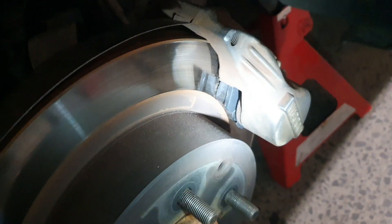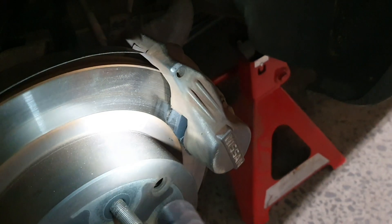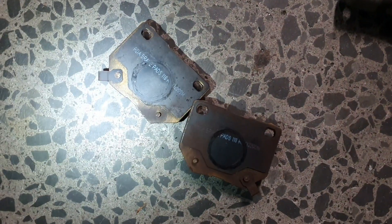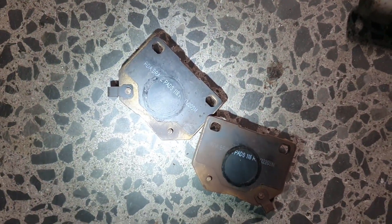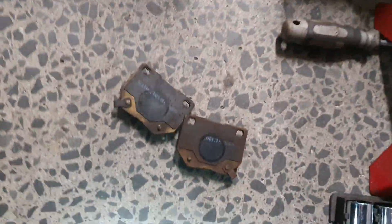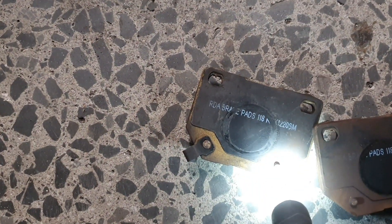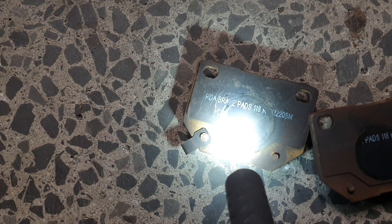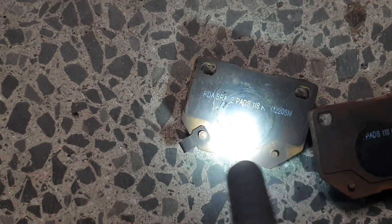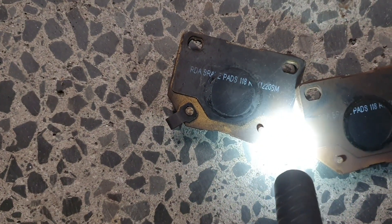The rear brake pads failed because they didn't know what they were — they don't have a compliance standard for them, so you can't put the car through the system and on the road. Guys, read the freaking part number. It's not hard. The piston has worn some of the number, but I can clearly see these are RDA brake pads. It actually says 'brake pads' right on them, and you've got the bulk of the number there.